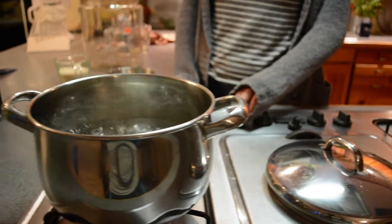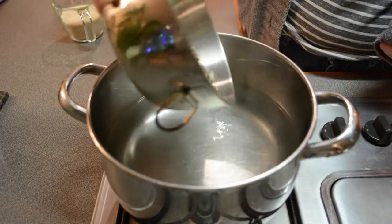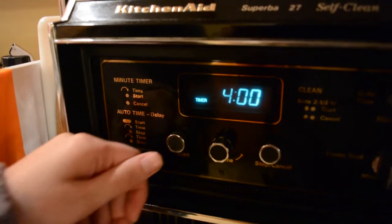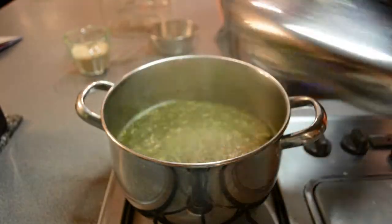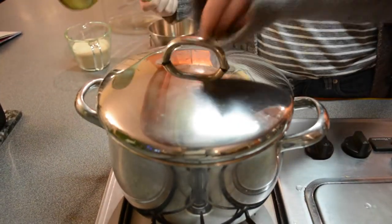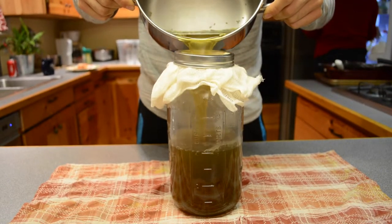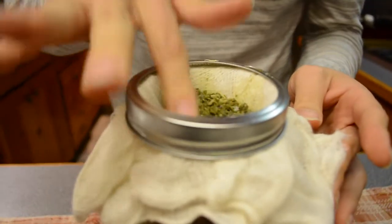Once your water has reached a boil, turn off the heat and take it off. Add eight tablespoons of tea — we used yerba mate — and steep for four minutes. At the two-minute mark, go ahead and stir it. Once it's ready, make sure you strain it. We made a makeshift strainer using a separate mason jar and some cheesecloth, and just tried to extract as much tea as possible.